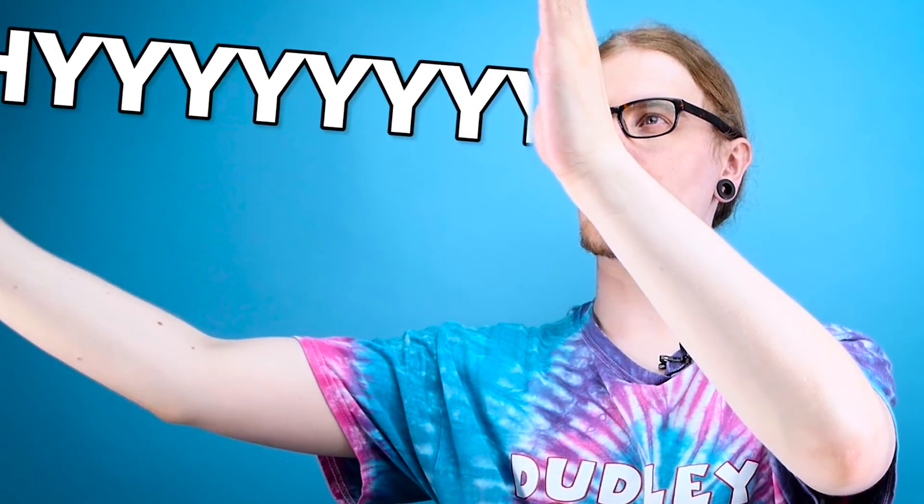Hey Ben, have you ever heard of DIY? Yes I have. Good, because we're going to try out some of those today. I'm literally not expecting any of these to actually improve my life in any way, shape or form, but you know, you don't know until you try.